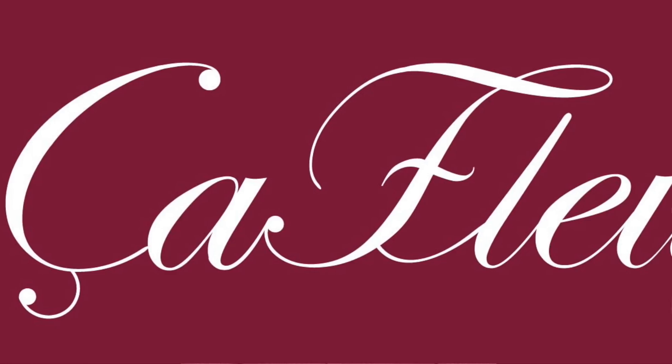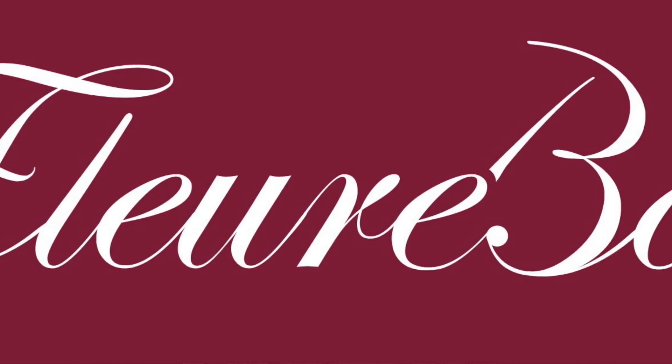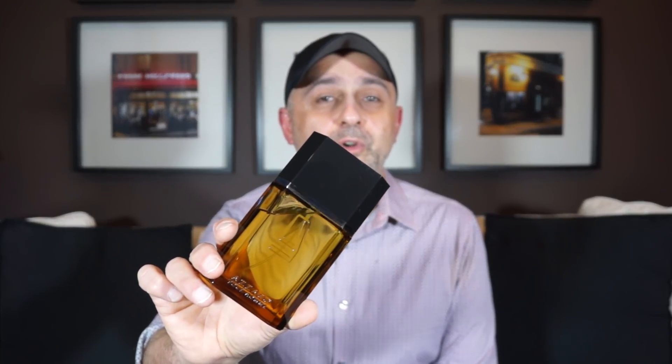Back with another video for you today. It is designer month and in this Safferbong contributor review video we're taking on a classic — it is Azzaro Pour Homme, this one right here. You're gonna have a chance at winning a full bottle of Azzaro Pour Homme as well.